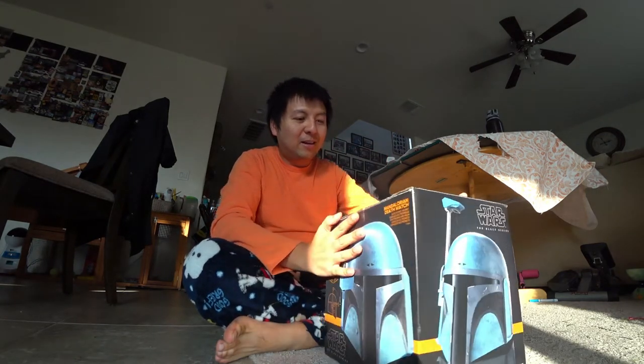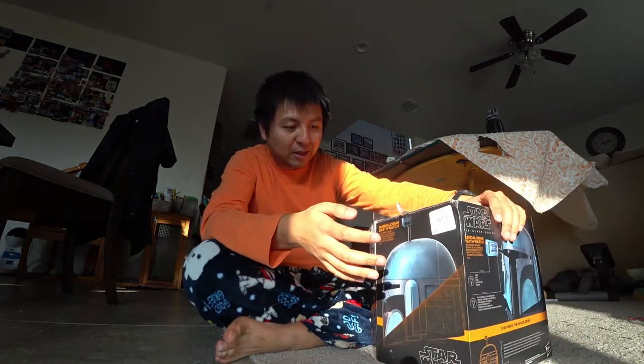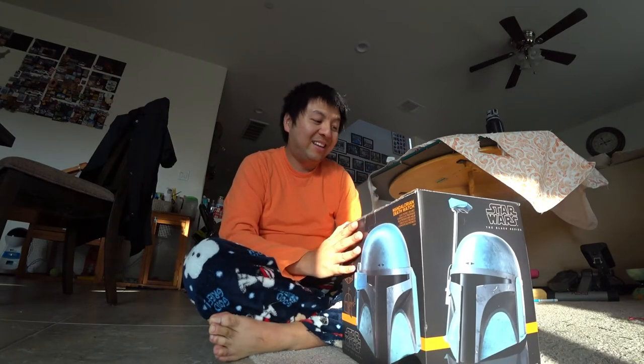But then I found this one, sold at a GameStop. I think it's a GameStop exclusive item. When I got there to pick it up, the store person told me that there were only 6 and they sold out instantaneously. I'm just lucky I ordered one the night it was released — I found it and got it.